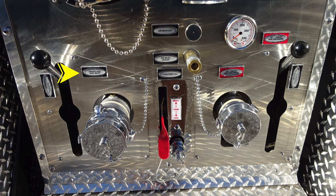Moving down to the left, you'll find the driver's side auxiliary inlet — this is a two and a half inch female inlet. And then to the right, you'll find your foam tank fill location. And further to the right, you'll find the number one driver's side discharge — this is a two and a half inch discharge.